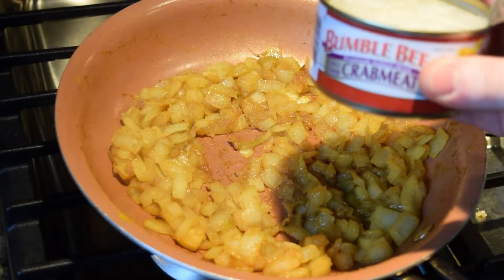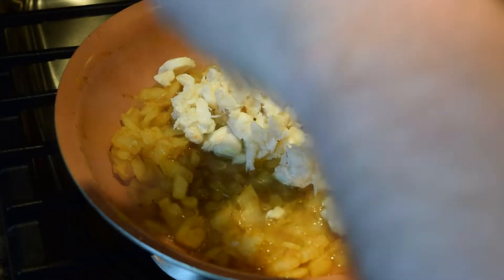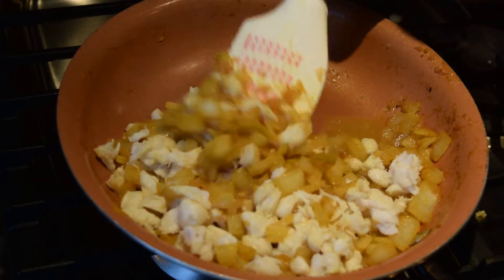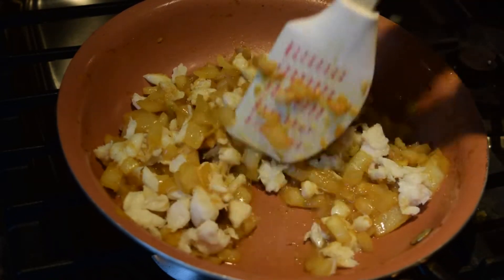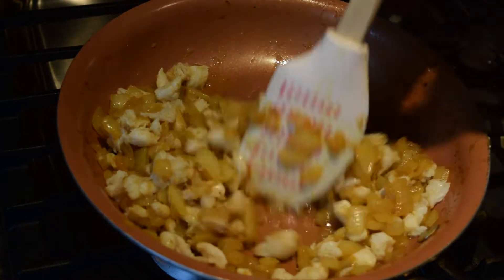I'm going to add crab meat to this. Make sure all the juice goes in there — I want the crab. Now I'm going to really cook that. We've got a little bit of broth going between the sweet onions and the crab.